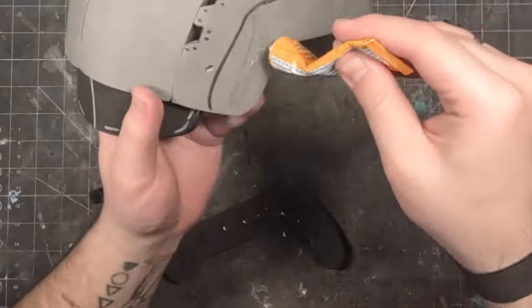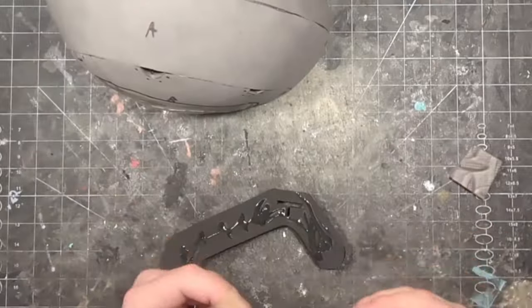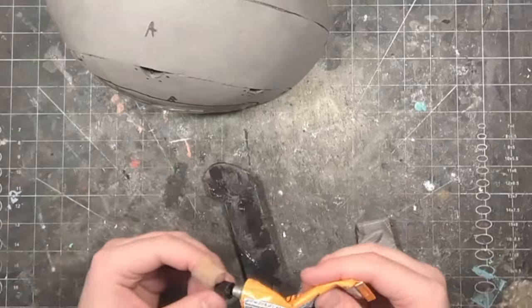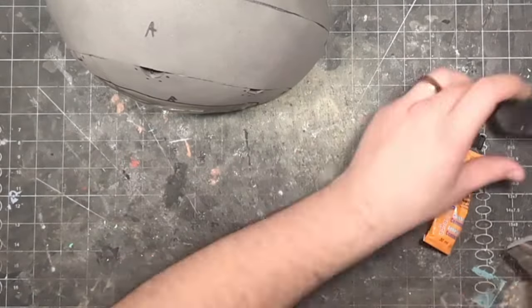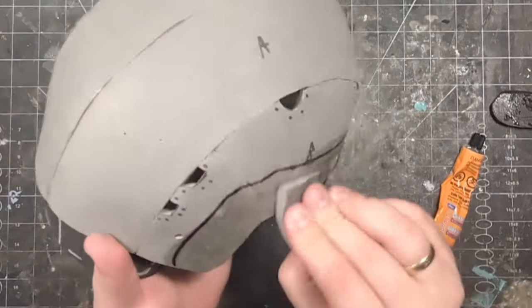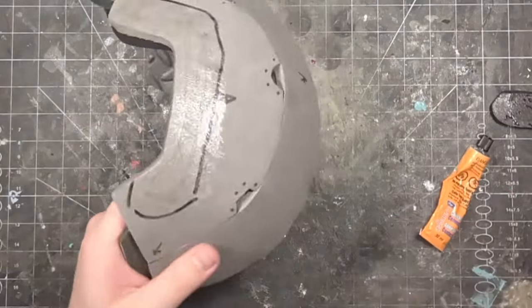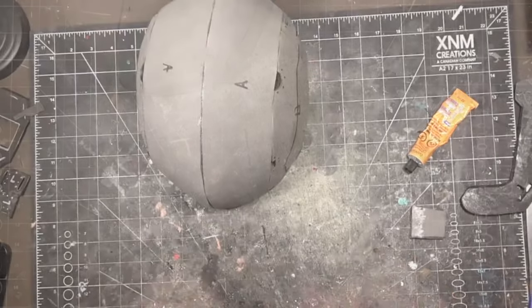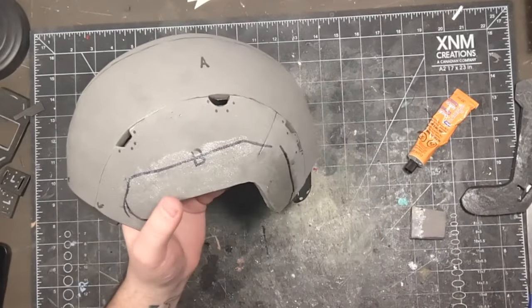Once you've marked where the rails will go, apply glue to this marked area on the helmet, as well as the bottom of the side rails. Once the glue is set, attach the side rails to the helmet.